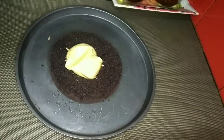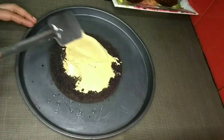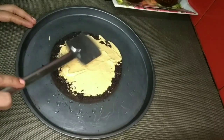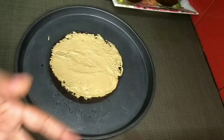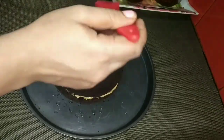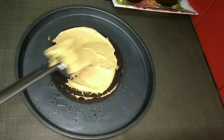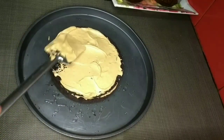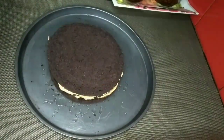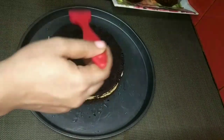I am using a spatula. I will add sugar syrup. I will add a little bit of cream on the cake layer, then add a little cream and sugar on top.